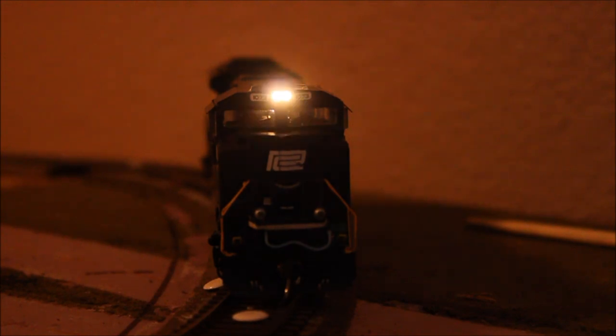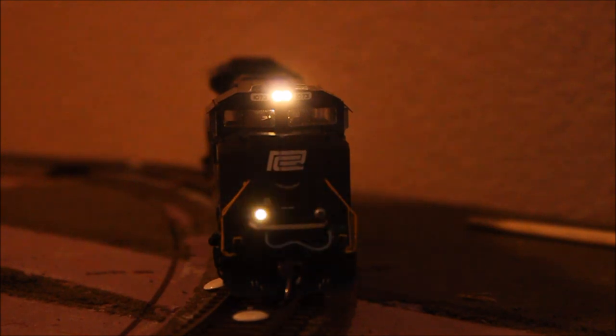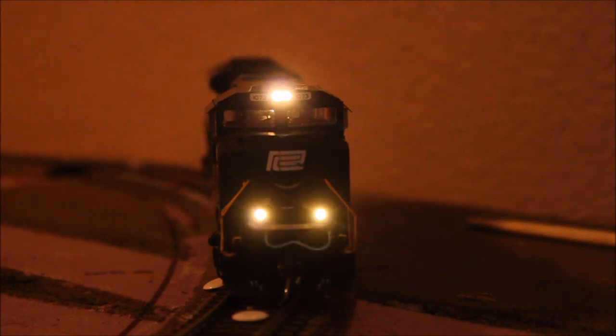Let's go ahead and turn these lights on and see what happens. Here's the headlights — dim, bright. Ditch lights. Let's see what they do when you sound the horn. I would say that PC1073 is back in business.